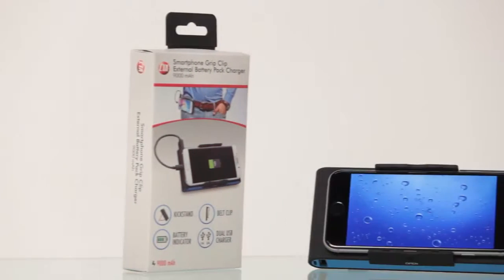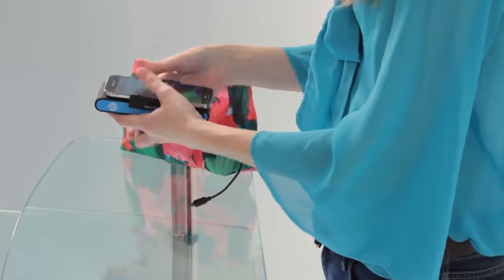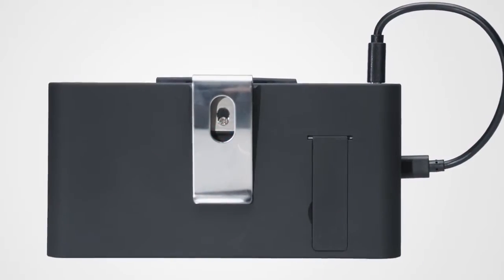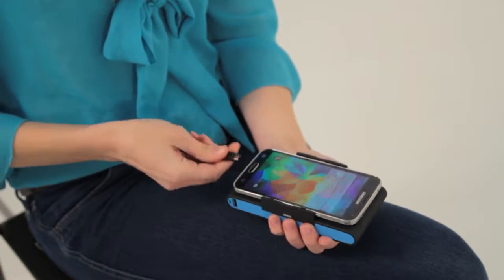Stay charged and on the go with CTA Digital's Smartphone Grip Clip 9000 Milliamp External Battery Pack Charger. This universal battery pack's unique and sturdy clip design enables it to hold an iPhone or most other smartphones measuring up to 3.5 inches wide. It features a sturdy belt clip and unique phone grips for maximum portability, so you can stay charged no matter where you are.